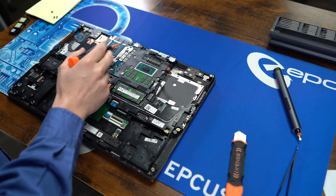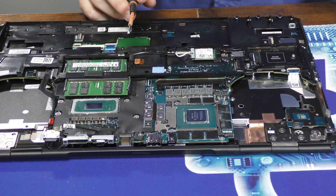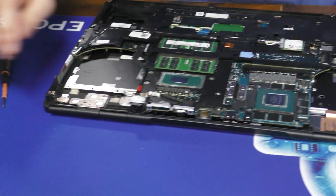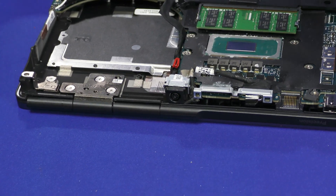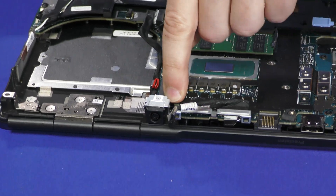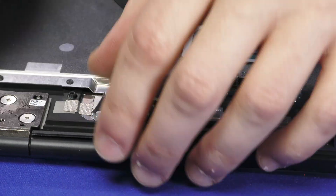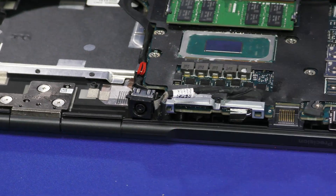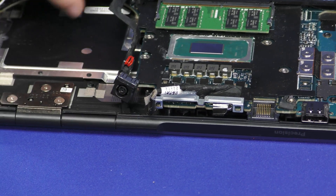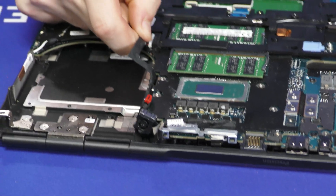Let's get rid of these screws. From here you can now see the dedicated GPU, but we'll get to removing that along with the rest of the board later. Let's get this power cable itself out of here. It's held on by a little metal bracket with one screw holding it in. Pull straight up, and then this connector at the board will be pulled directly out.